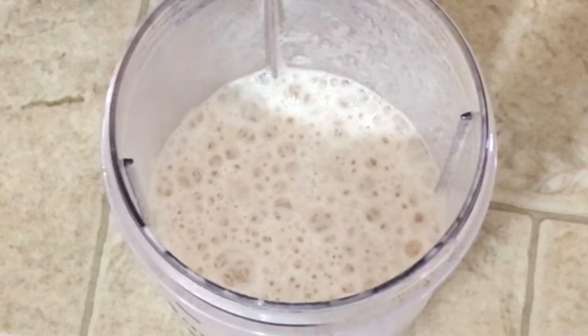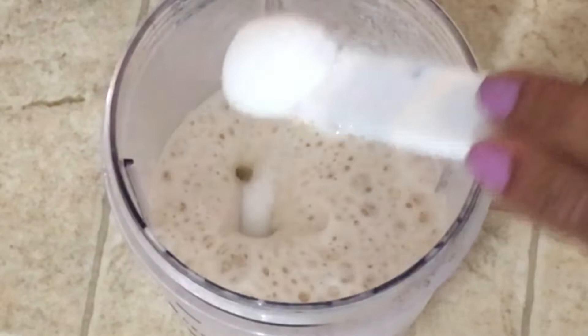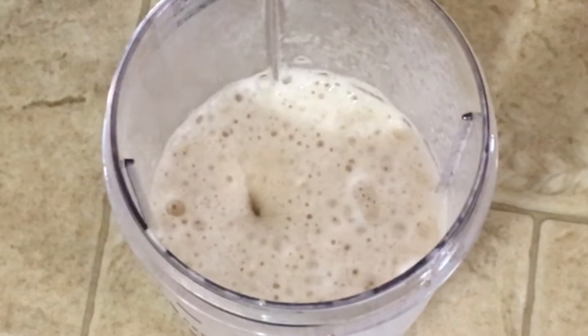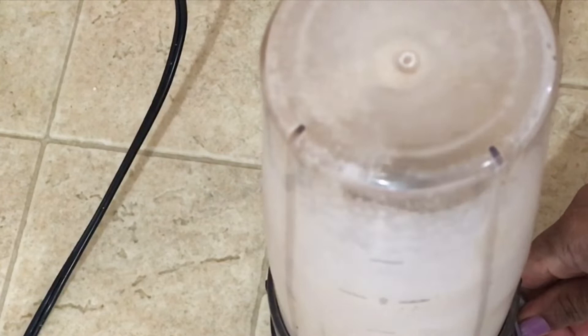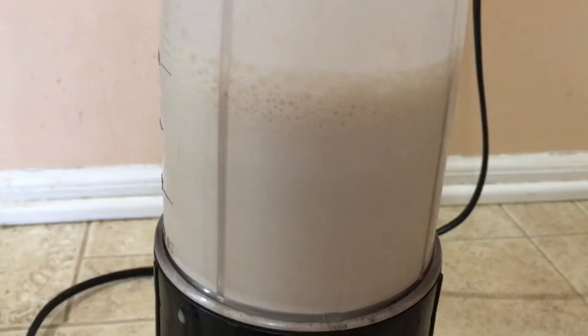I am going to add 2 spoons of sugar. I am starting to add sugar — about 1 cup. When you add sugar, you can also add a little salt. Let it go and add a little sugar.